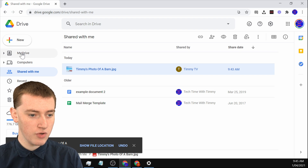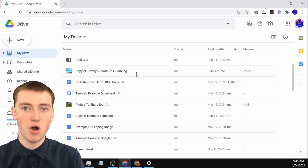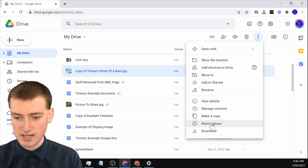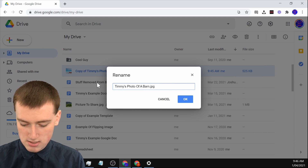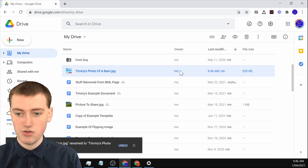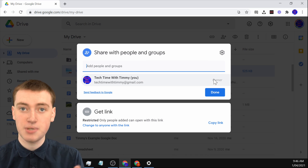Now if you go into Google Drive and scroll down, you'll see the file is there — it'll be named 'Copy of [filename].' So you will have to rename it by selecting it and clicking on rename, then delete the 'Copy of' prefix and click OK. Once you've done this, you have the file in your Google Drive, and as you can see, you're the owner. If you click on share, you'll see you're the owner and no one else even has access to the file. It's completely yours.